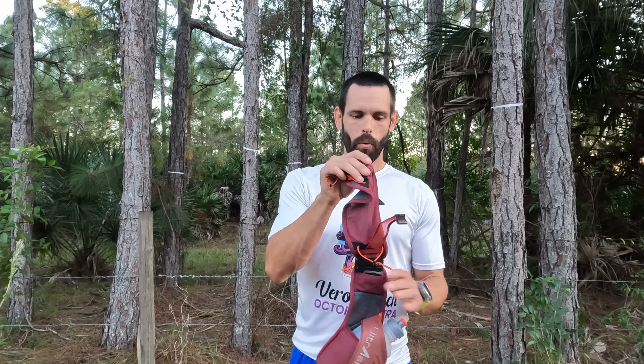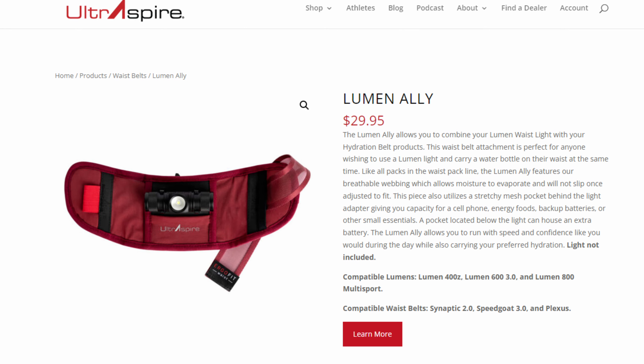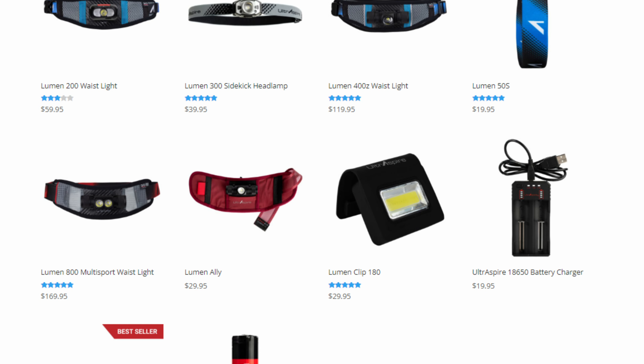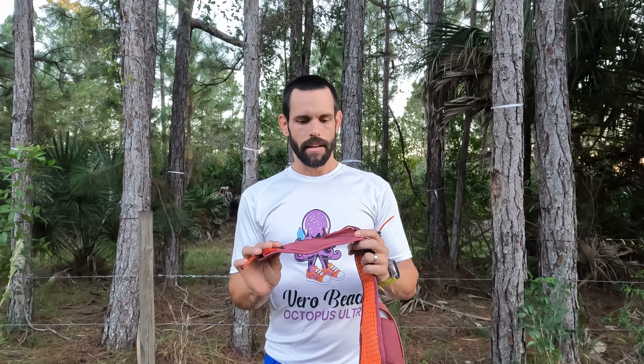I don't own any Ultra Spire attachments for the Speedgoat, but the Lumen Ally looks pretty amazing. It's a replacement for the front pocket that lets you fit one of their light fixtures in it. The downside is it doesn't come with a light — you'll pay an extra $80-100+ for the light, putting you at about $130 total for a waist light. Ultra Spire's lights look amazing, but for $130 you can get a pretty high-end headlamp, so that's something to consider. For me, I'm holding off — and my wife would definitely not be happy about that purchase.